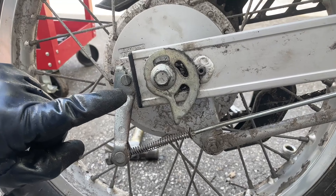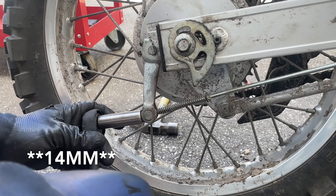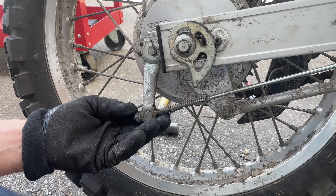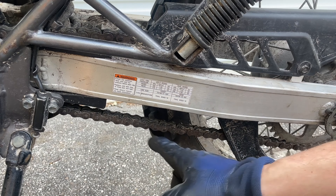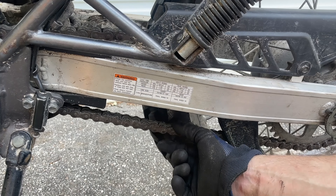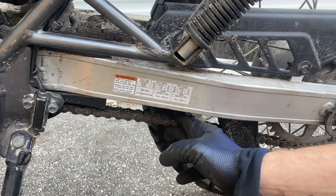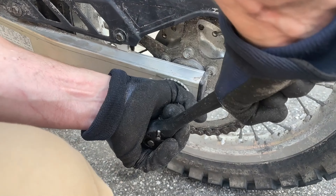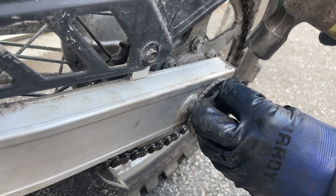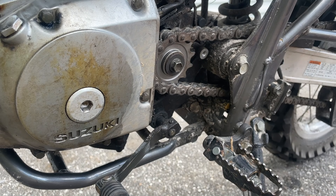We're going to tighten the chain — though in actuality what you're doing is adjusting the rear chain adjuster. First, take out the safety wire. Once the safety wire is out, loosen the axle bolt with a 19-millimeter — it doesn't need to come off, just loosen it partway. We adjusted from about position one to position four, and I'll show you what this looks like on the other side as well. Keep in mind you may also need to loosen your rear brake cable nut, which takes a 12-millimeter, and retighten it once the axle is in the correct position.